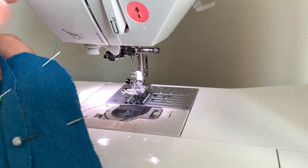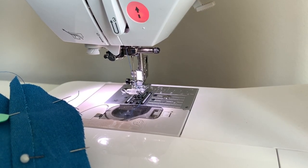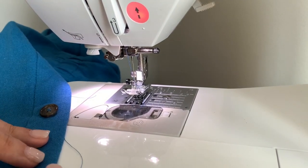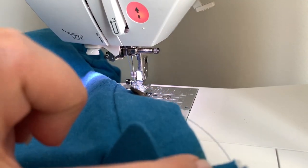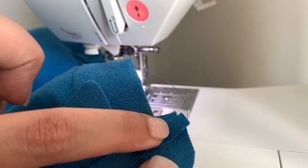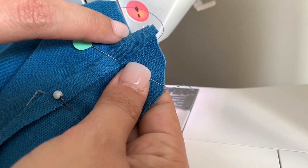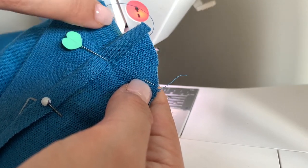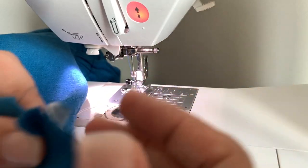Everything is pinned, all the raw edges along the curved edge all match up. We're staying at our three-eighths inch seam allowance and going back to our regular stitch length, and we're just going to zip around this little cornered edge. What you need to make sure when you're sewing is that you start your stitching right at the folded edge of your placket. When this gets turned to the right side, the folded side of the placket should seamlessly — no pun intended — move right into the neck band. There shouldn't be a little jut out or an indent; it should just be nice and smooth. Easier said than done, I know, but that's the goal — that would be Nirvana.